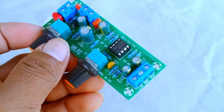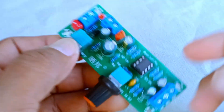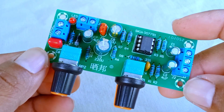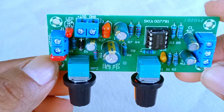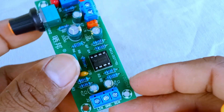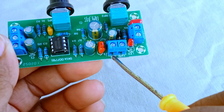Now let's look at the output section, which is at the top center of the board. This part is labeled low-frequency output. It has two terminals — one for the output signal and one for ground. This is the connection that carries the processed sound out of the preamp module. From here, the signal is sent directly into your power amplifier. Think of this like a filter: your audio comes in, gets shaped, and then leaves this board ready to be amplified and played through your speakers.